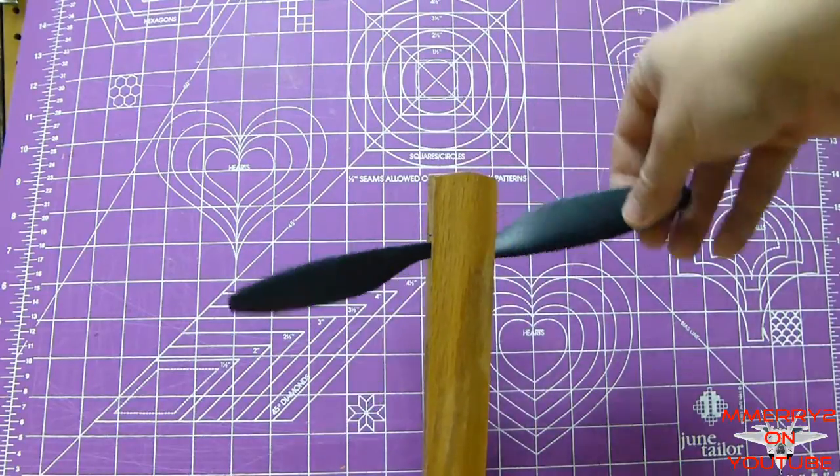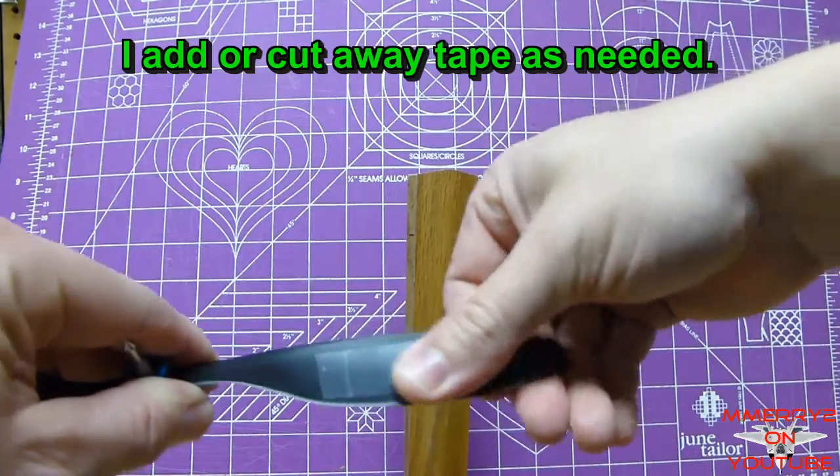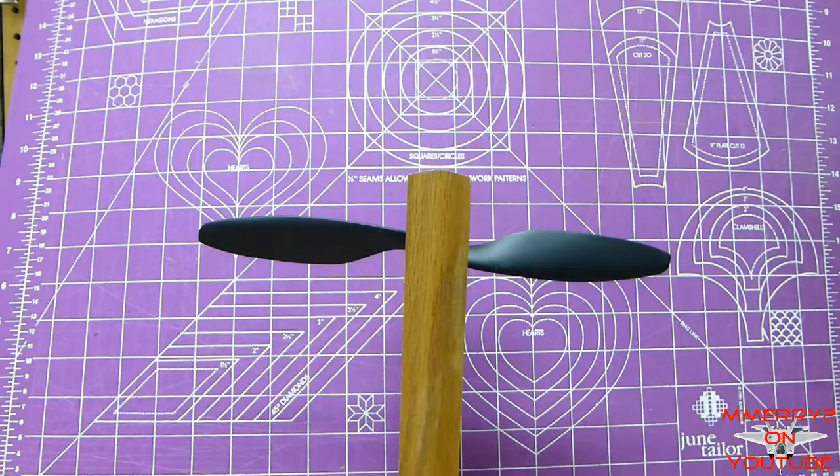First, let's balance the blades. I'm going to apply some adhesive tape to the lighter side of the prop until it's horizontal. You can also add some CA or paint, or sand away the back side of the heavier blade. Now the blades are balanced.